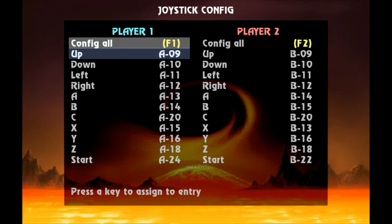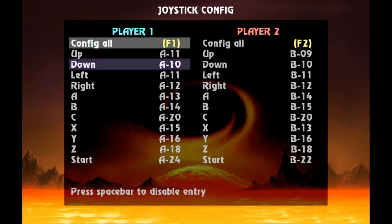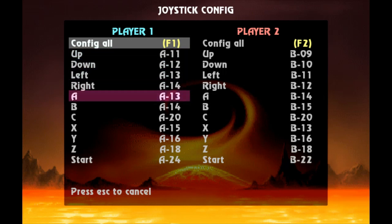So obviously this is going to be self-explanatory. You're just going to hit up on the D-pad, down on the D-pad, left on the D-pad, right on the D-pad. And there you go — that's pretty much taken care of for right now.